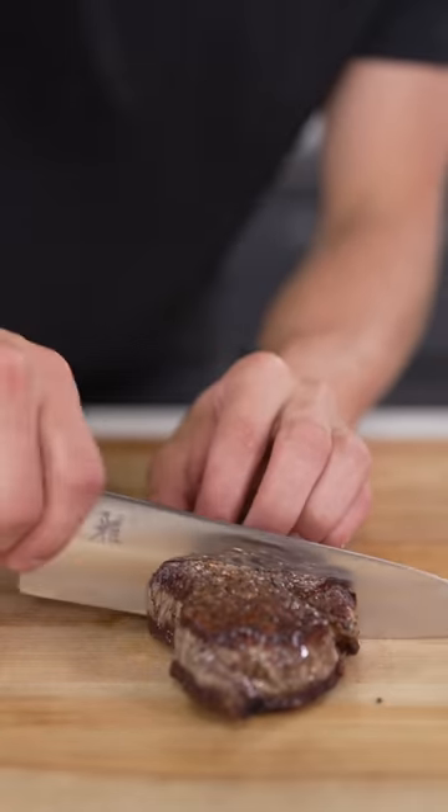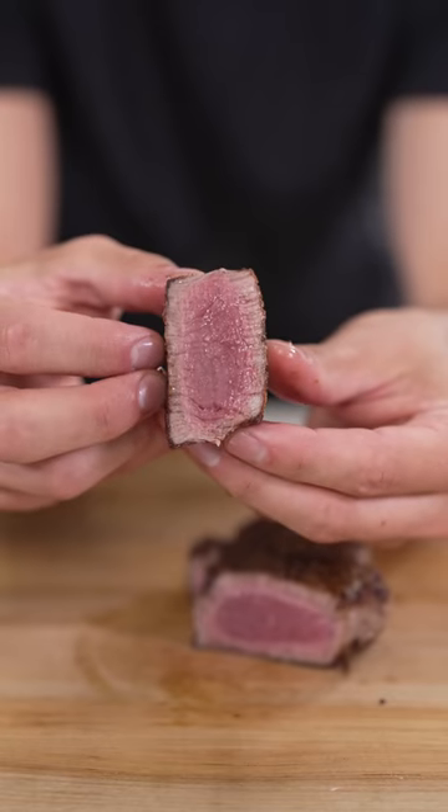It's got a pretty good crust. We'll slice it open, and we've got the perfect medium rare. I dare you to call this raw. Time to taste.